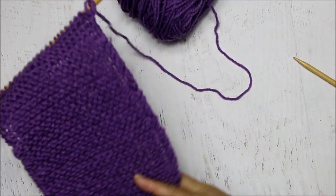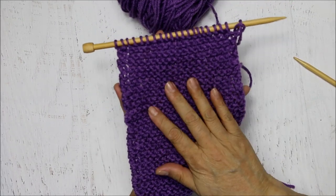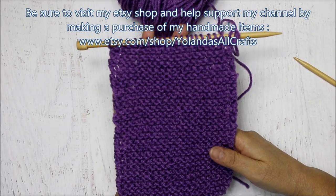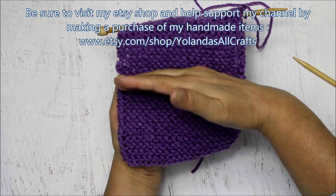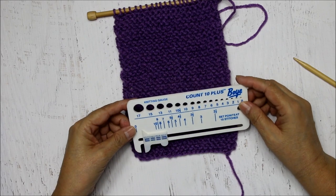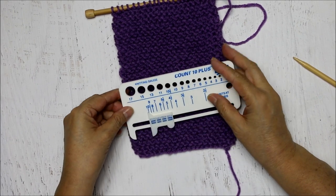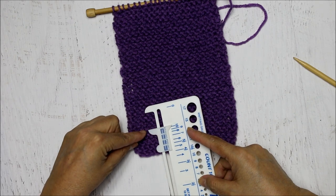When you knit in every row you will get a garter stitch. One of the great things about this is it looks very attractive, but also the edges don't roll, so you could use it for scarves, cowls, blankets, or placemats. You can do a gauge swatch - I measured and I get four stitches per inch and four rows per inch. So if you wanted to make a baby blanket 36 inches by 30, you would multiply four times 36 to know how many stitches you need across, and four times 30 to know how many rows.